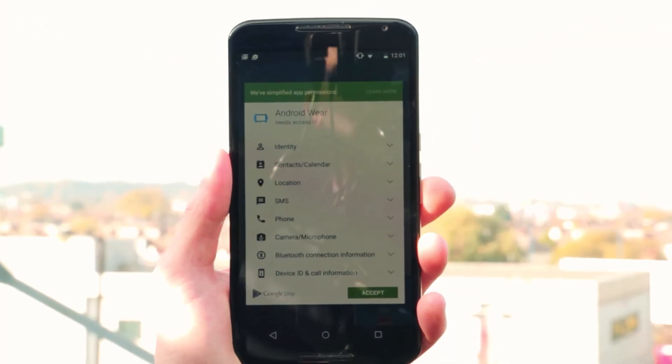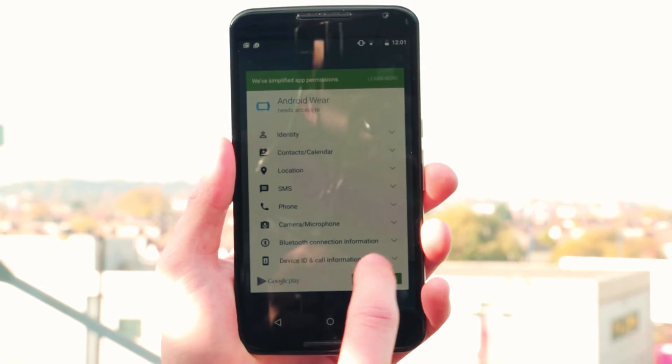While that's booted, grab your phone and head to the Google Play Store. You need to search for Android Wear and download the app.